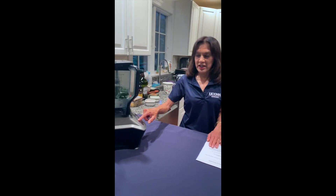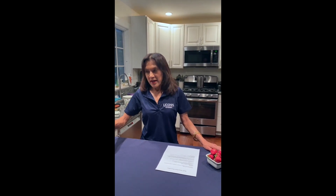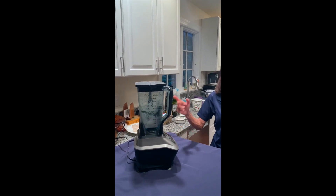All you do is put all the ingredients — after you've washed the strawberries and the spinach and removed the stems — put it in a blender and there you go.